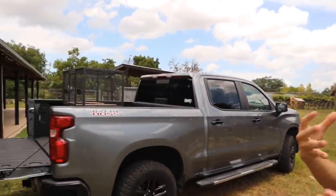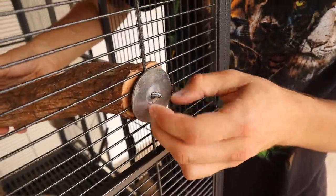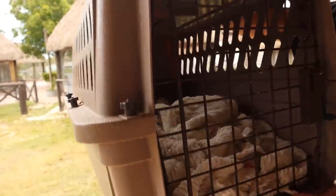Today I'm rescuing a little finger monkey — a marmoset. I'm concerned about what I believe is a serious skin infection on this monkey. For the short term while we quarantine him and make sure he is healthy, we've got to put him inside a small enclosure so we can closely monitor him. The tail is really red — it has an infection, and on one side it's actually missing all of the hair.